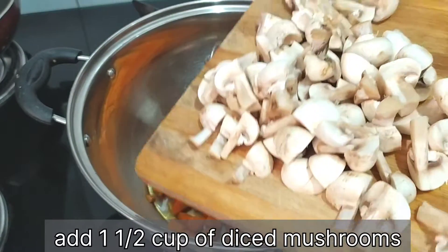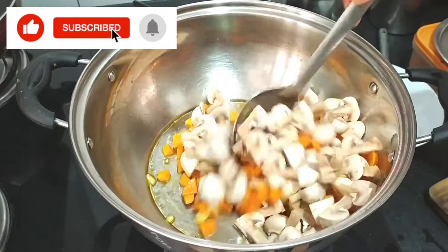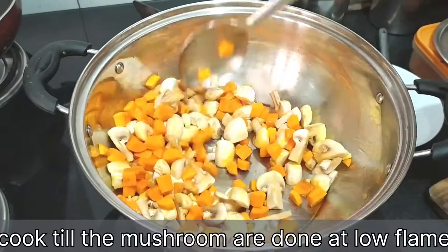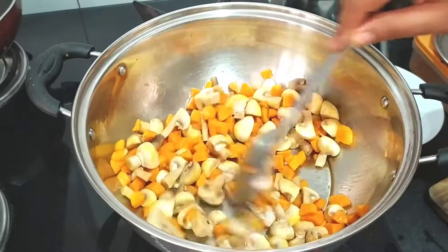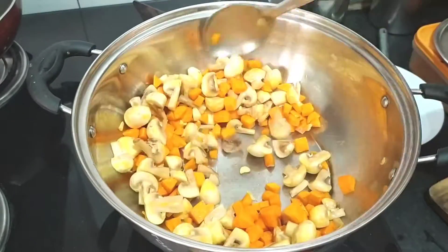With this, we will add 1.5 cups of mushrooms. I am going to cut them into 2 or 3 pieces. Now we have to stir fry everything on a medium flame so that the mushrooms cook down a little.